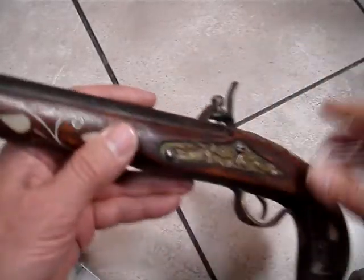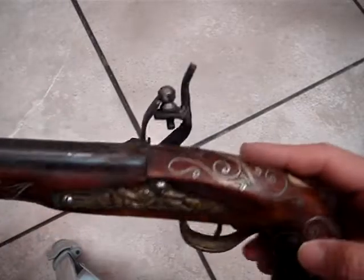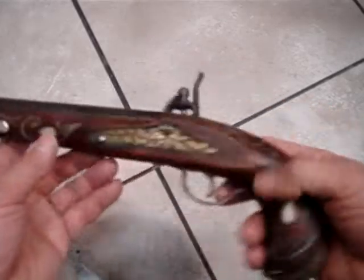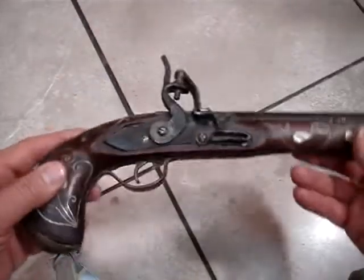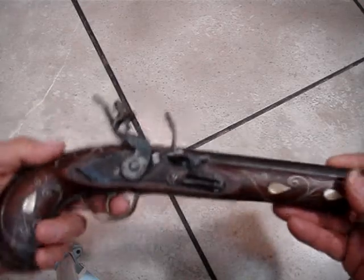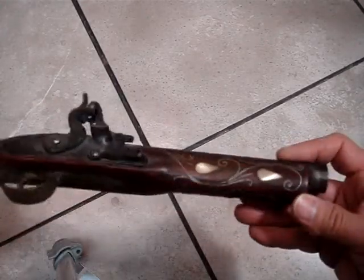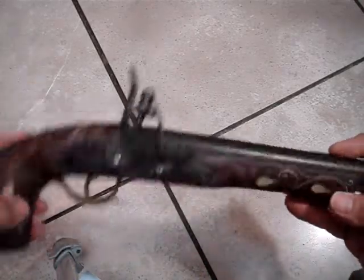Black powder. Very old, but not sure how old it is. But 12 inches long.